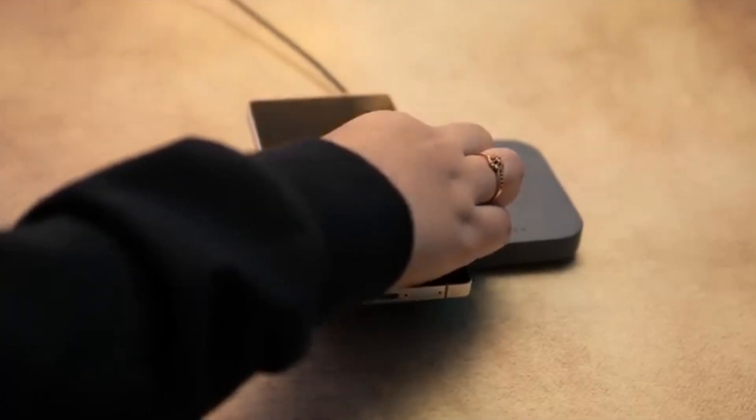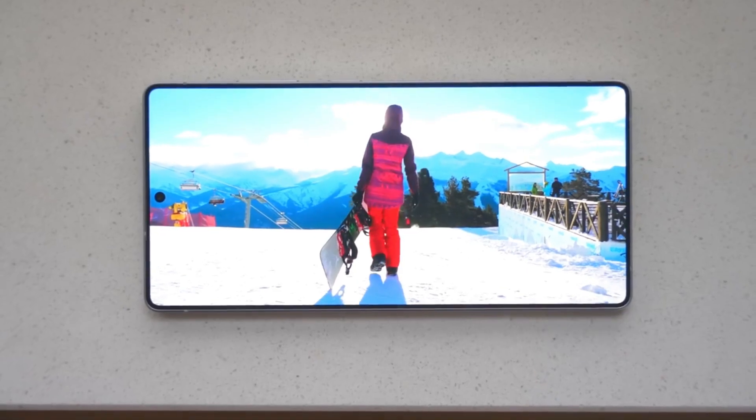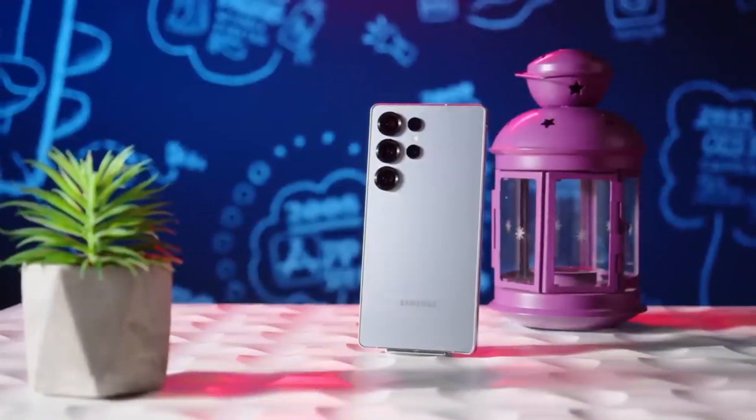Fast autofocus, rich colors, bright results — even when lighting sucks. Now here's the crazy part: Samsung hasn't even officially announced this. That's right, this is all still part of the leak circuit. And if this is what's already leaking, imagine what's still under wraps.